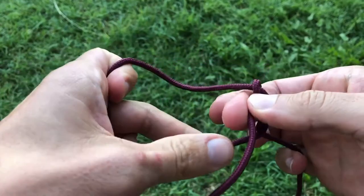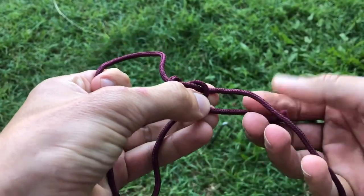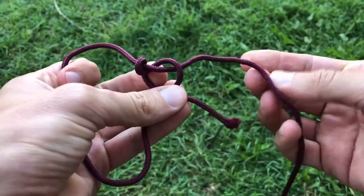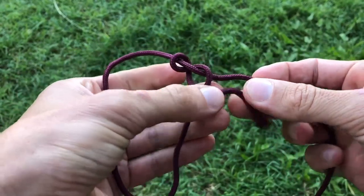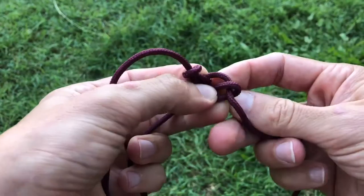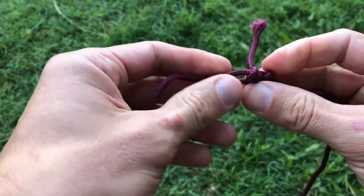We've gone inside once, and now we're going to come back again — this time not going into the loop, but we're going to exit and come around the back. So I've come through, out of the loop, over the top of this part of the loop. Now with the main rope, I tuck it behind and push it through here.